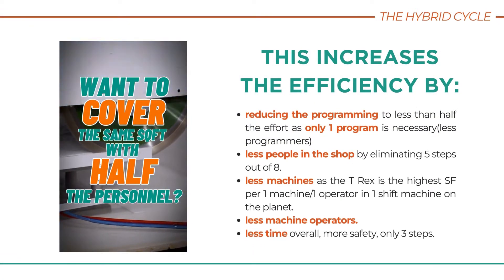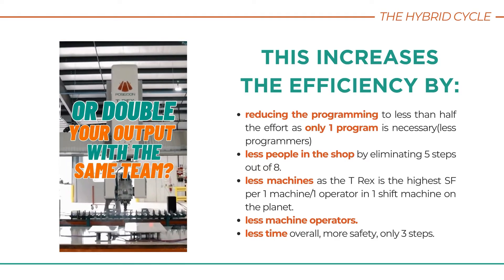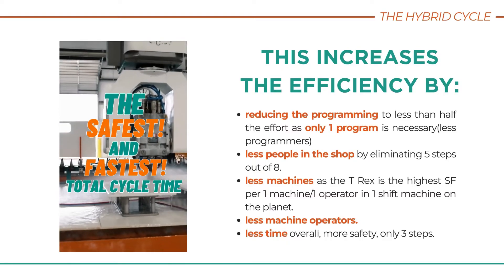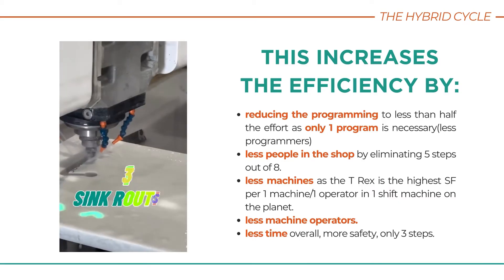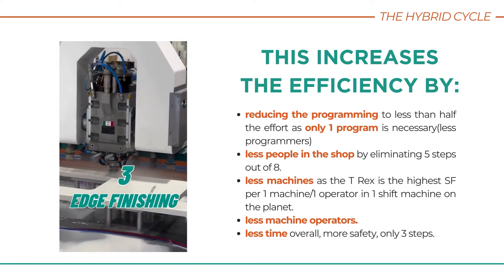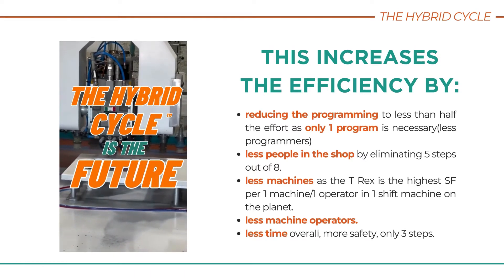Efficiency is increased by reducing programming to less than half the effort, since only one program is necessary. It reduces the number of people in the shop by eliminating five steps out of eight, requires less machines, as the T-Rex is the most efficient single-operator machine on the planet, reducing the number of operators, all while saving time and increasing safety.